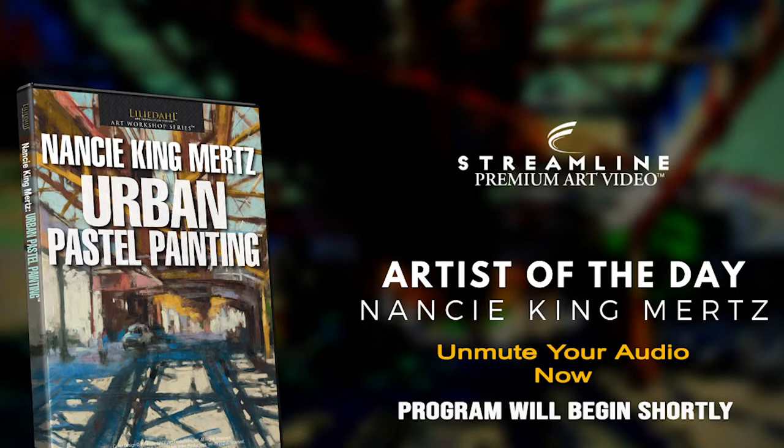The following presentation is a gift from the team at Streamline Publishing, publishers of Fine Art Connoisseur, Plein Air Magazine, and weekly newsletters Fine Art Today, Realism Today, Plein Air Today and American Watercolor, and events the Plein Air Convention and the Figurative Art Convention.